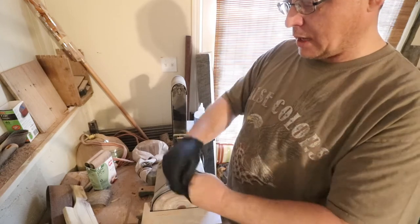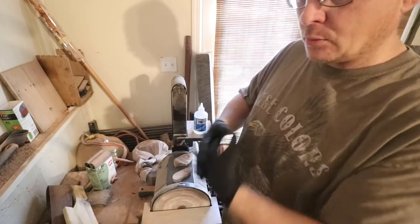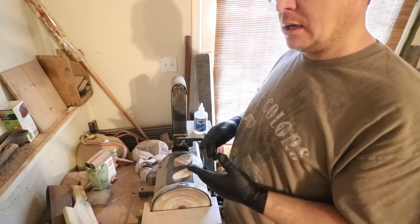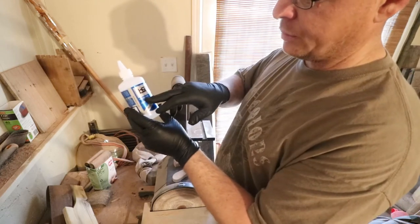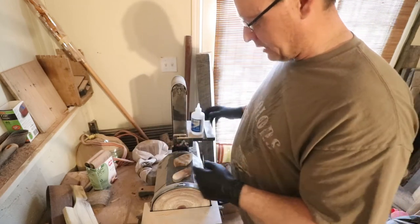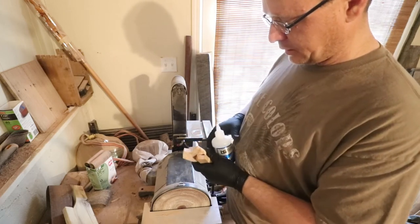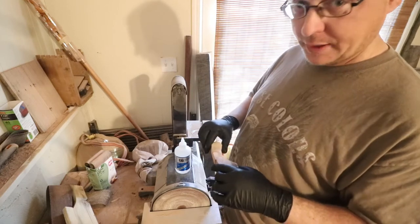Now if you don't like your glue to set up in like three seconds, then you might want to get the medium CA glue - the medium takes a little bit longer to set up. I don't think it affects the actual bond strength. This one here is the super thin and it says one to three second glue - it is fast, trust me. What I had before this was the medium which has a little bit of working time. Okay, open this up and better get it right the first time.